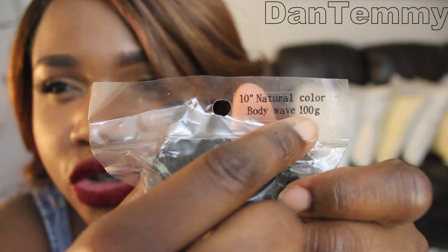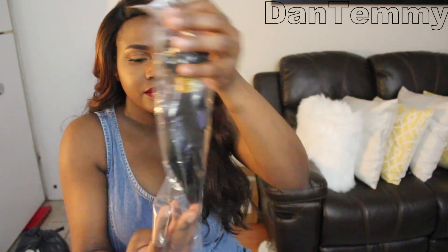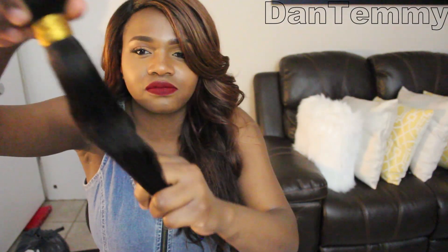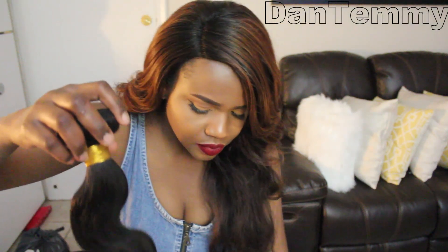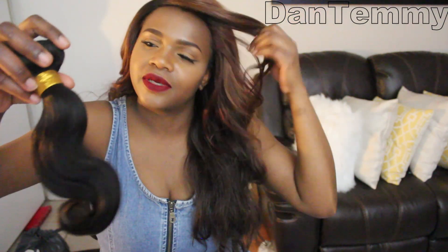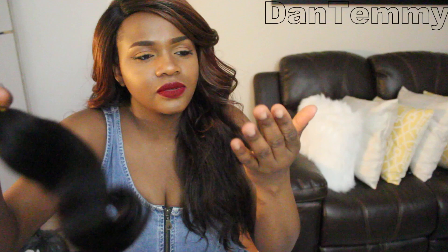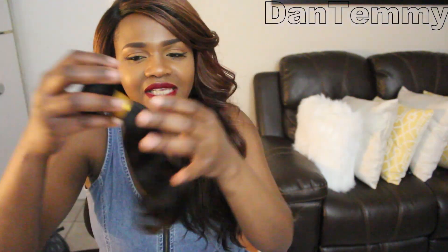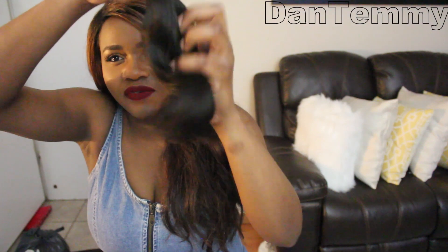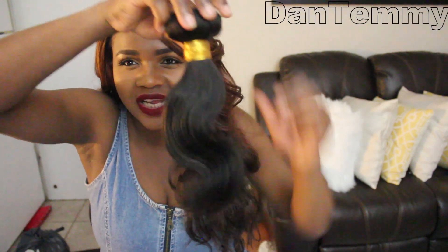This really feels like 100 grams. This is the 10-inch bundle — natural color, 100 grams. It comes with a hairnet. It's really soft, and I ran my hand through it: so far the shedding is minimal — just one strand. Okay, that scared me, but it is so soft though, really really soft.